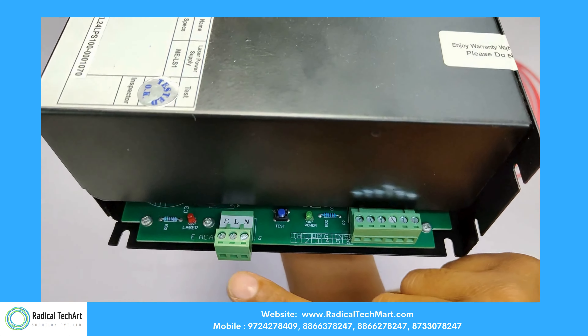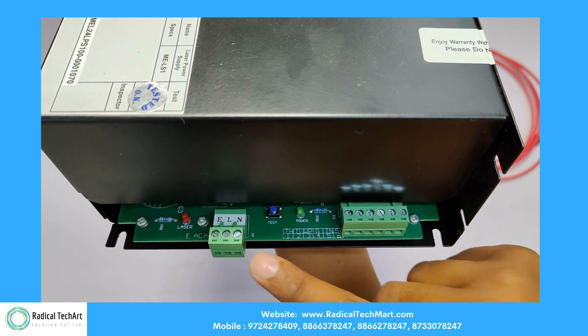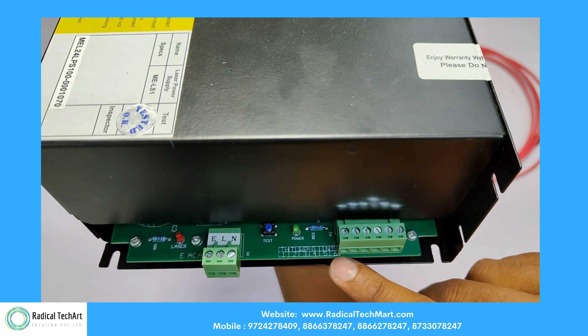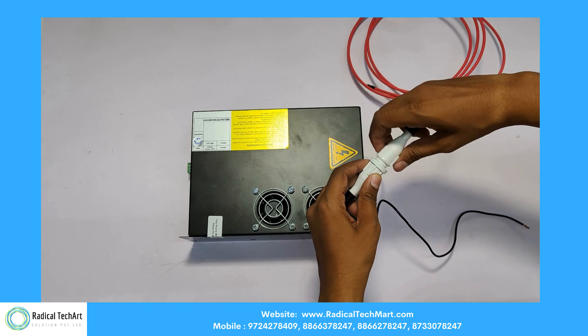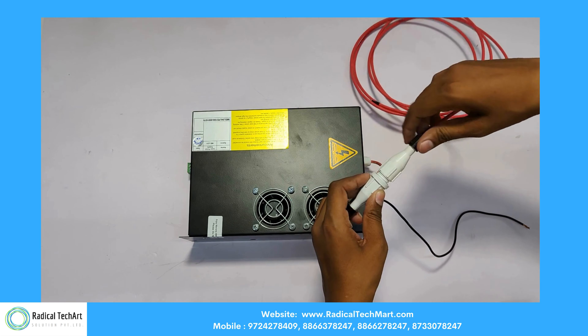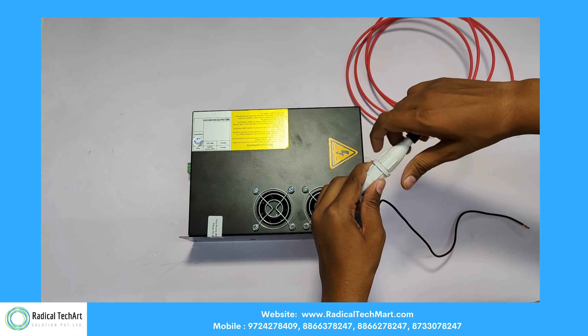1. High efficiency: it is designed to convert AC input power to high voltage DC output with minimal losses, ensuring efficient operation of the laser. 2. Stable output: it provides a stable and consistent high voltage output to ensure a steady laser beam for precise cutting and engraving.